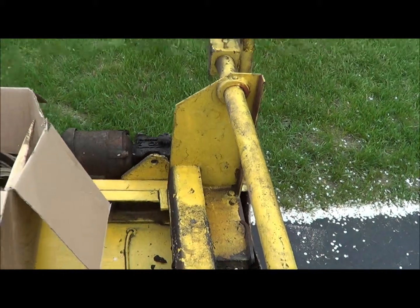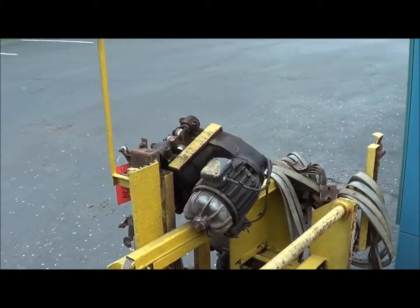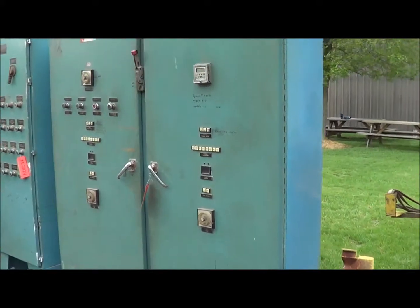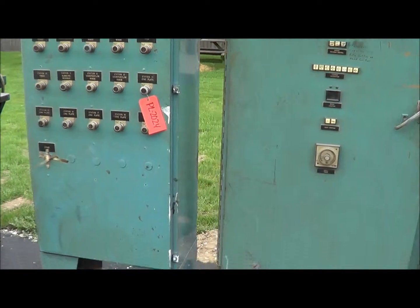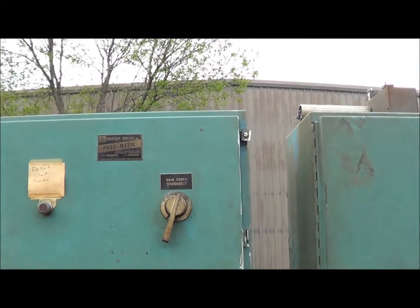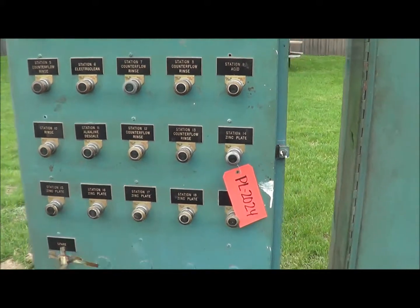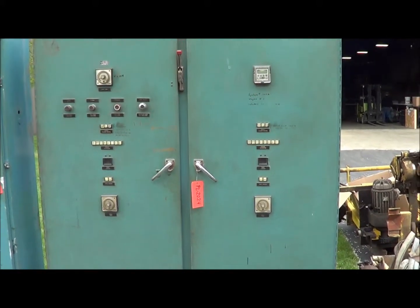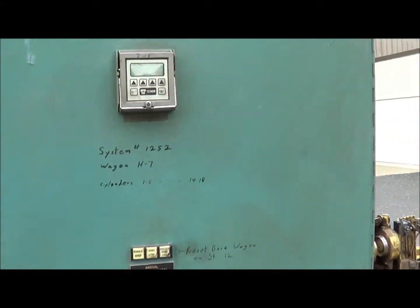The upward rotation places are in pretty good shape. Here are both the control panels, which are complete. We'll open these up for you. Here's all the individual stop/starts if you want to run or not run an individual station.